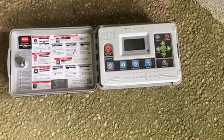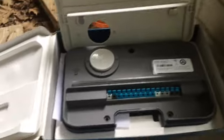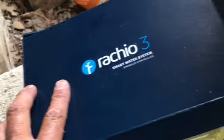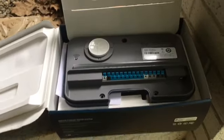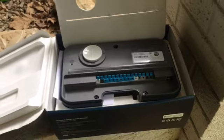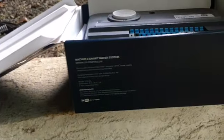Tommy Coward here on the lawn — out with the old, in with the new. This is a new Rachio 3 smart water system, a new controller that works off the internet and Wi-Fi. It links up with your weather stations and local weather, working based on current weather data in your area.